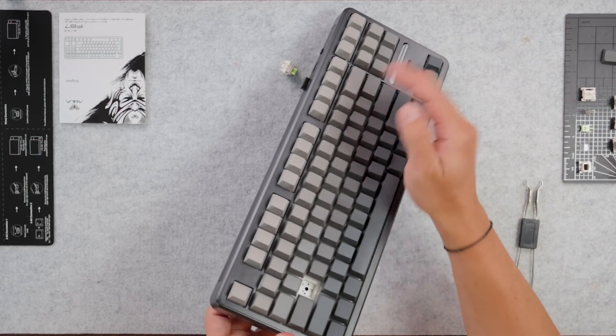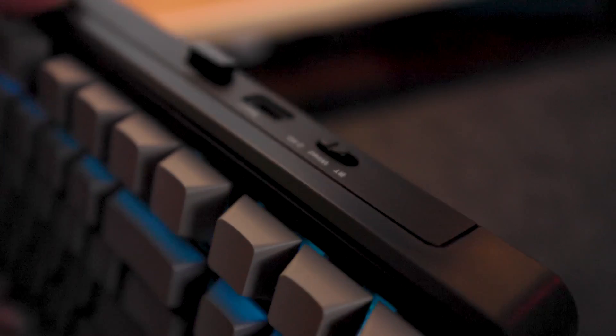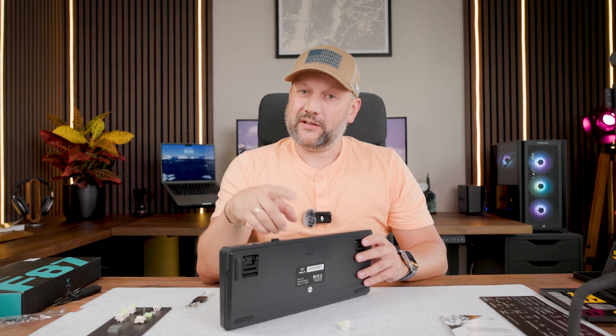The color of the keycaps is gray — with a gradient, going from light gray to dark gray. On this side we have a 2.4 GHz dongle, which means this is a three-way connected keyboard: you can connect via Bluetooth, wireless 2.4 GHz, or wired — supporting up to five devices as always.